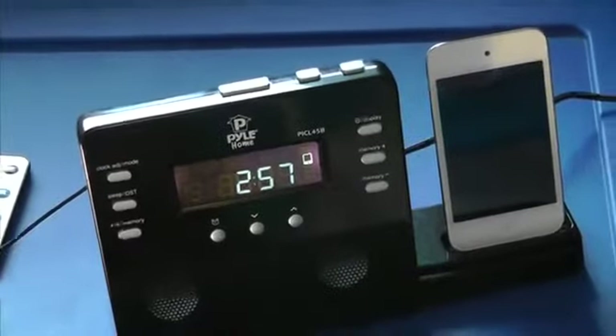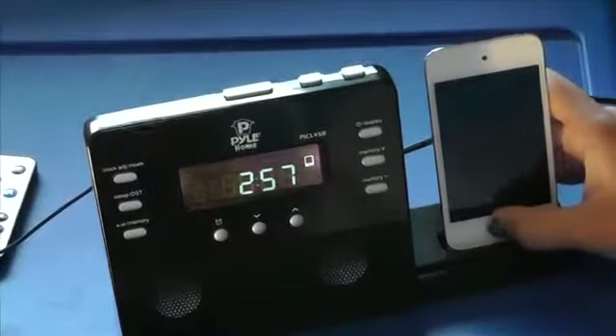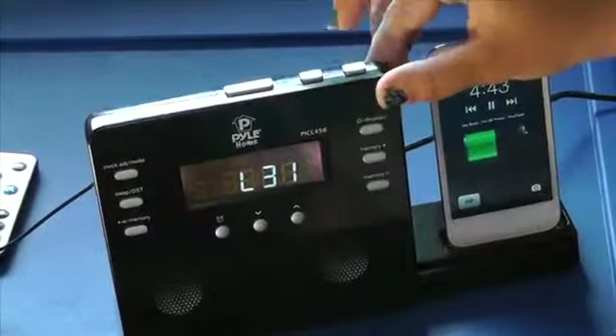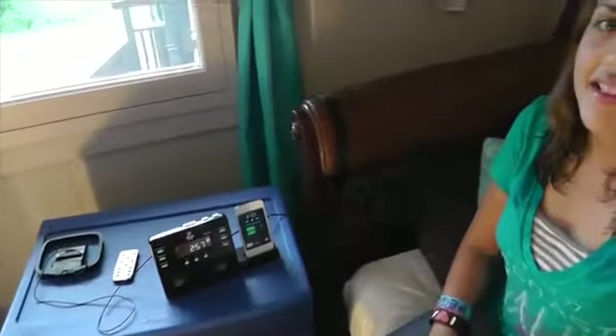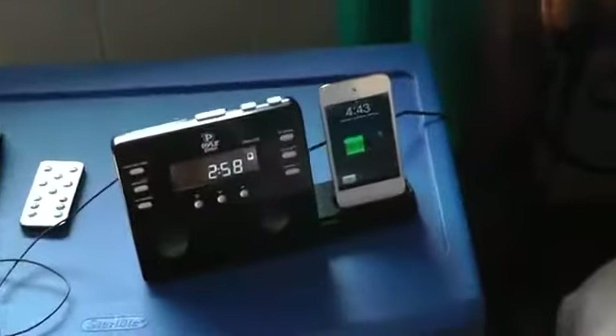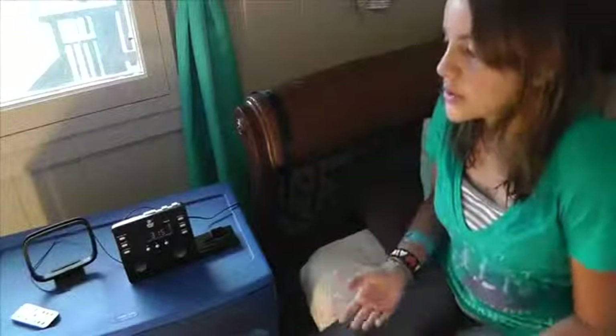I just wanted to play some music to show you how loud it can go and how good it sounds. I think the sound is really good, and even if you turn it up all the way it doesn't distort or anything. It's really perfect for like a dorm room or a room this size, like your bedroom, because it has a really nice sound for a little space and I really like it.